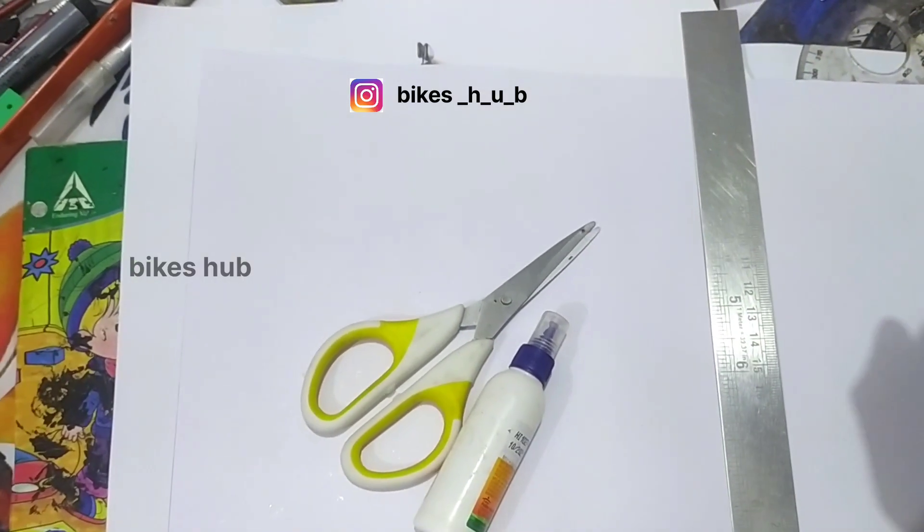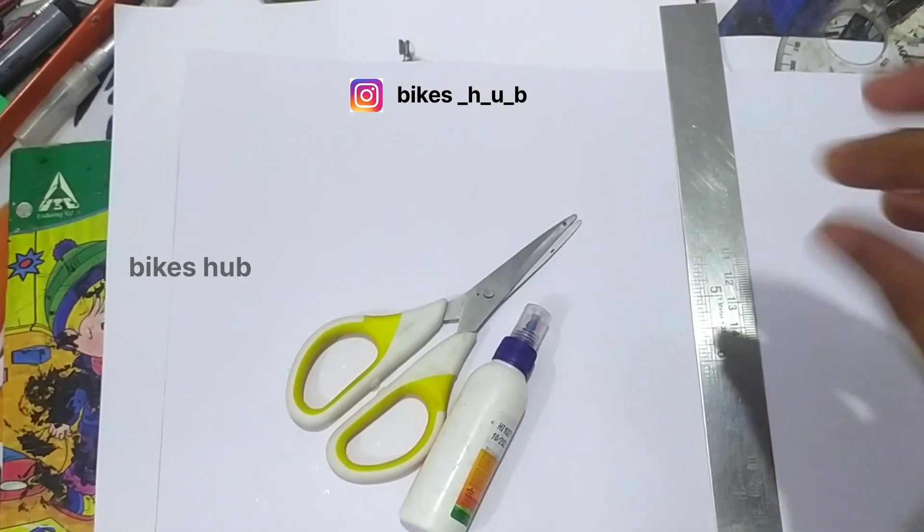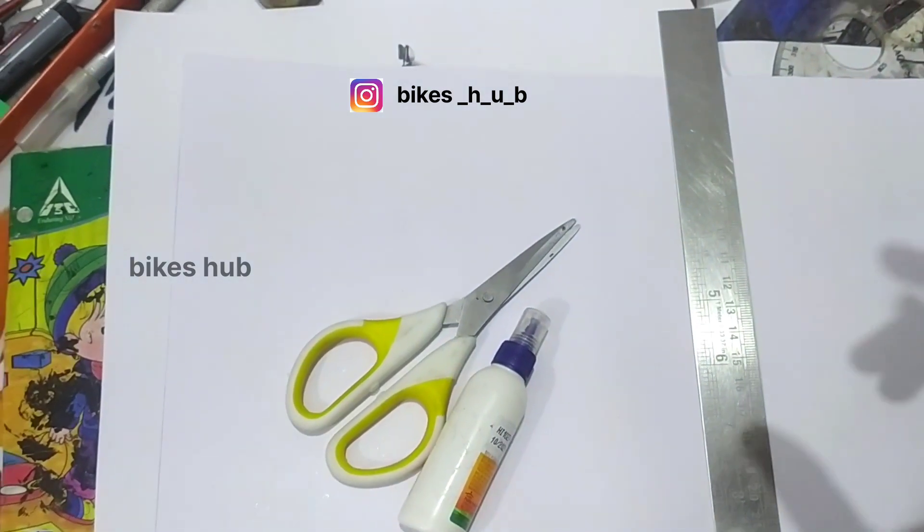Hello friends, welcome to Bikes Up! This video is called Alloy Wheels. I'm going to show you how to do the wheels.